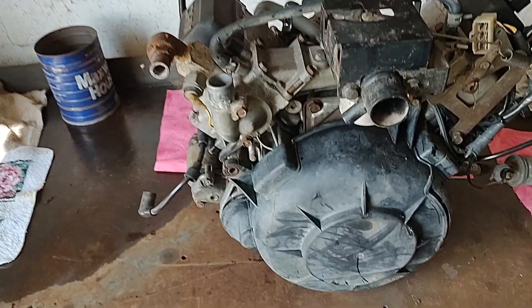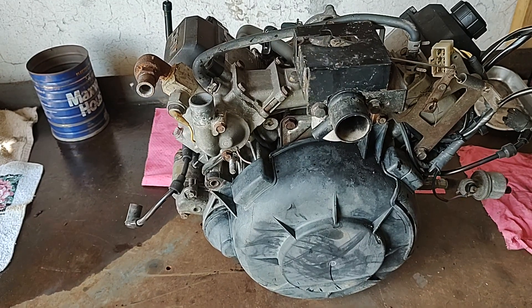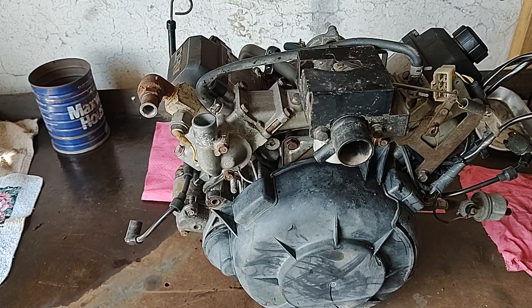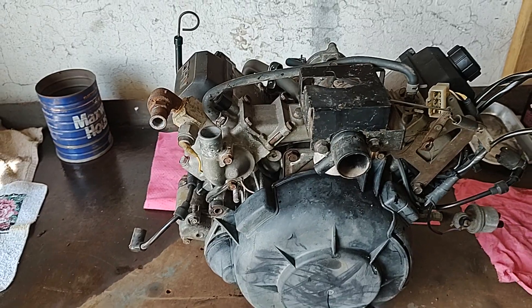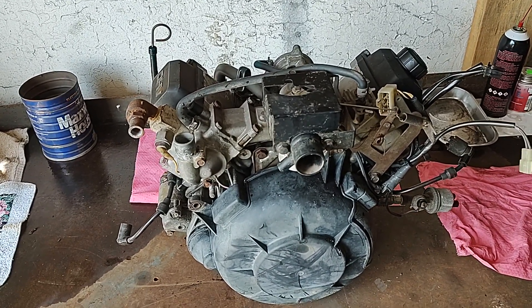So now we're going to go ahead and do a teardown and see what we can find. The customer is going to buy all new parts and we will put it back together, and he's going to have someone else install it back in the Mule. I'll bring you guys back in when I get some more done.